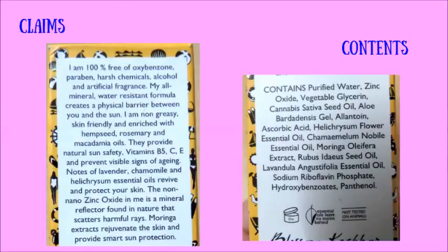Notes of lavender, chamomile, and helichrysum essential oils — I can smell so much of essential oils. Whenever I used to apply it I felt like there's an essential oil diffuser lit up somewhere in my room. The non-nano zinc oxide is a mineral reflector found in nature that scatters harmful rays. Moringa extracts rejuvenate the skin and provide smart sun protection.